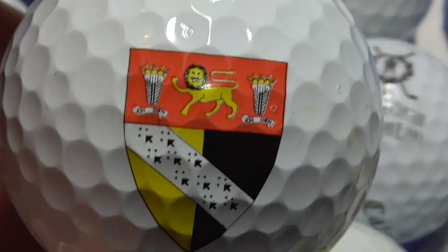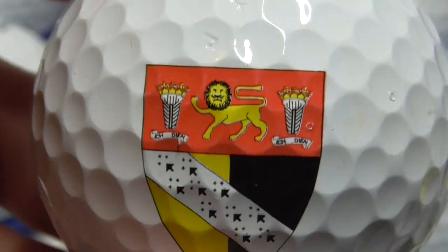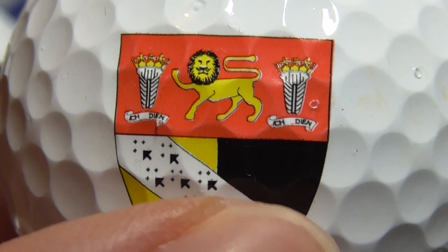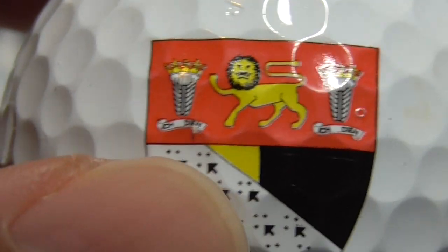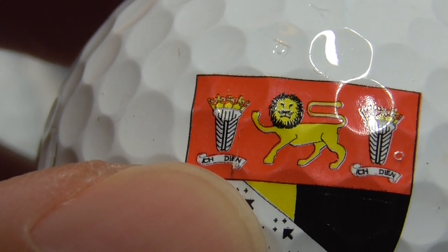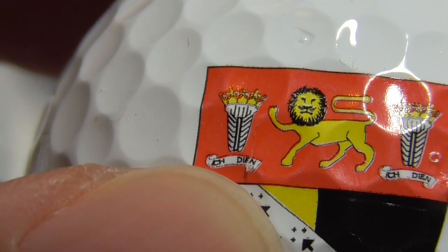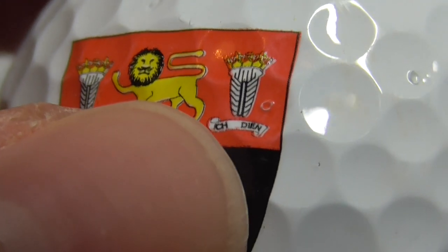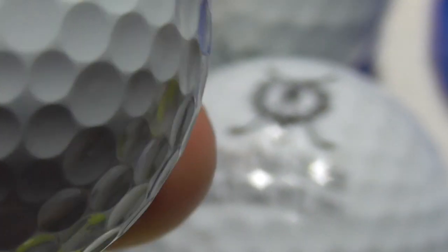Next, I think this is the second time I've had this logo and it doesn't say what golf club it is. There might be some tiny lettering there — see where my nail is — black lettering and numbers on the white. I think there is something there but it's so tiny I just cannot tell what that says. I don't know what that shield is — anyone know? Let me know. And that's on a brand new Pro V1.